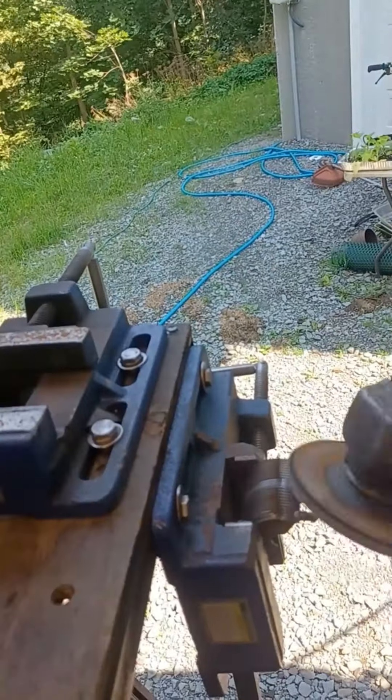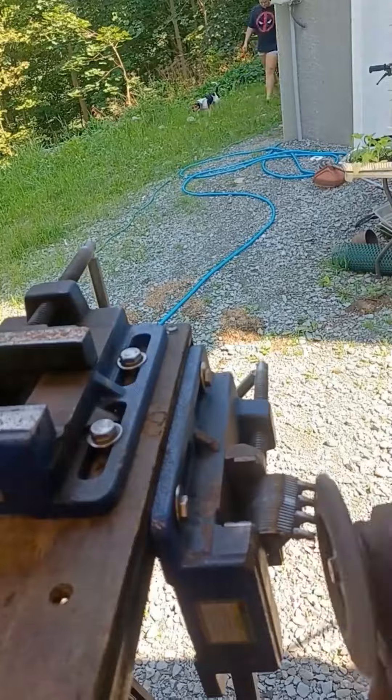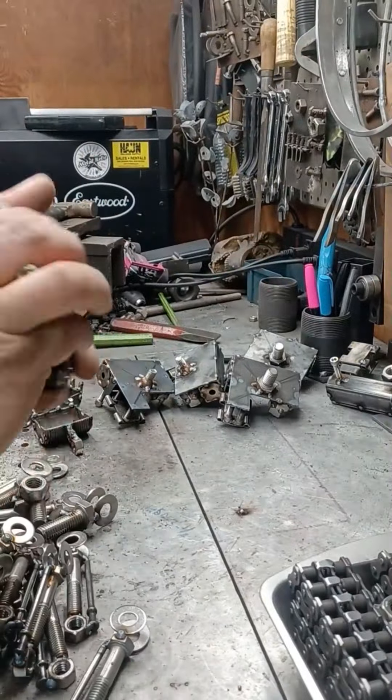I grind both sides of the tracks flat. It gives a cool appearance as long as the welds are consistent, and it allows the piece to sit flat on whatever surface you put it on.